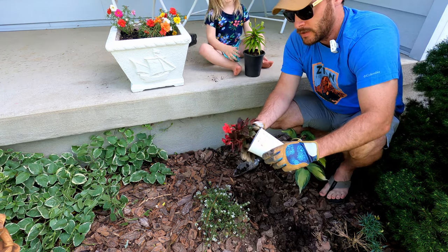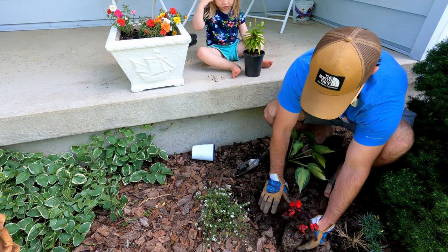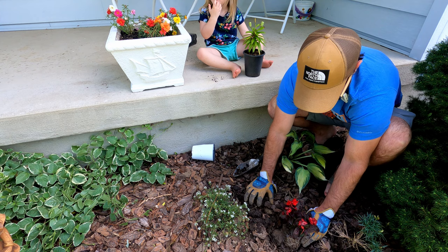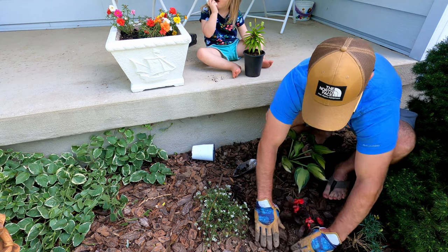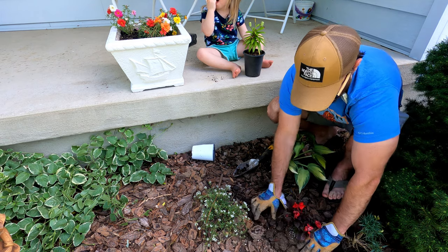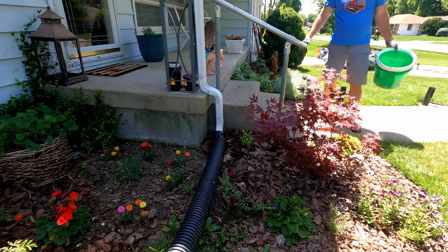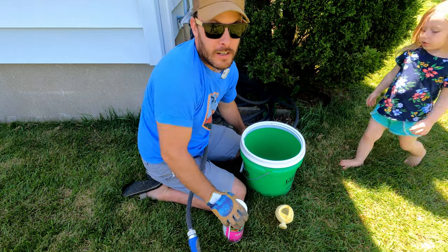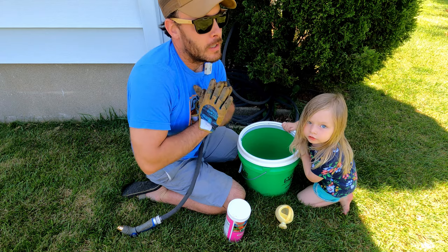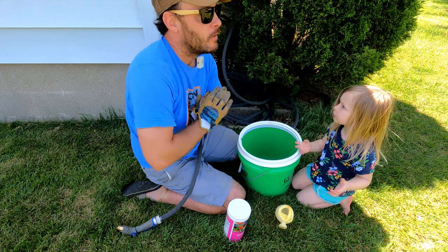I wanted to water them yesterday but they already dried out because it's hot. We've got the superfood here. For the purpose of this video I wanted to show you what I use to give flowers year round — I've got petunias, lilies, tons of roses.